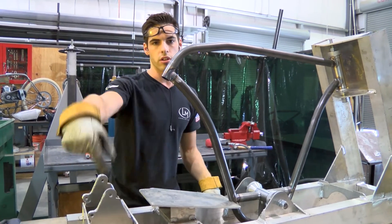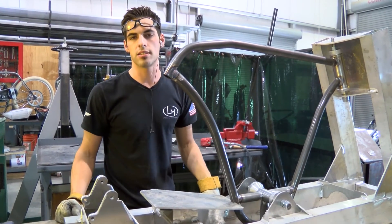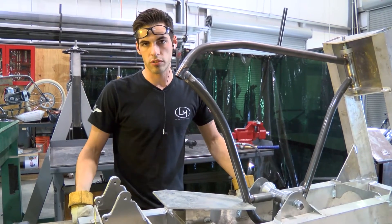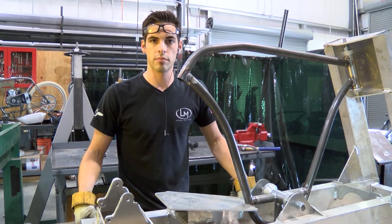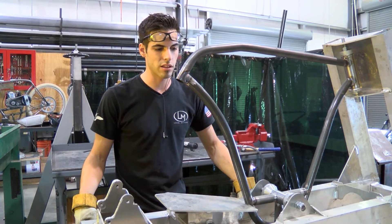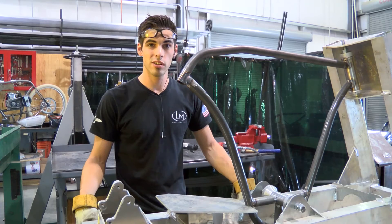And then go ahead and start running all the chain stay and seat stay tubes. Then we'll have the very first production-ready cruiser frame. Should be pretty exciting to see the first one come out of this thing all cherry. So we'll see what happens.